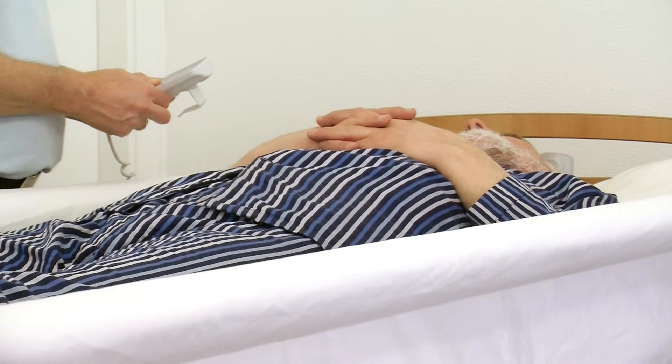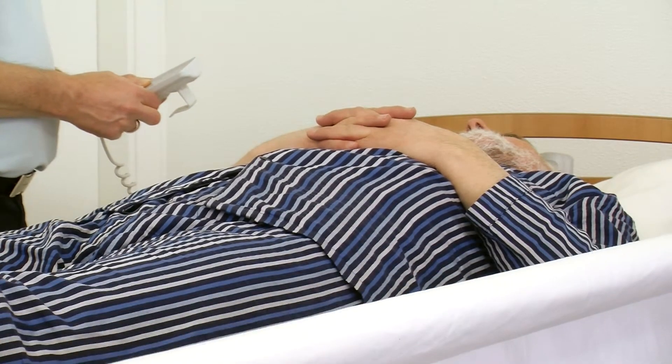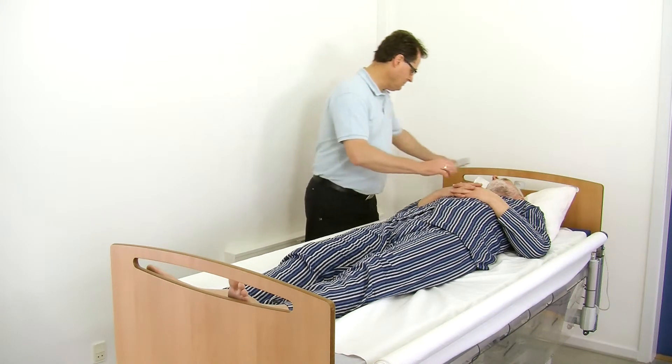If the Vendlit is not used as side rails, the bars must be lowered when the patient is left unattended in the bed.